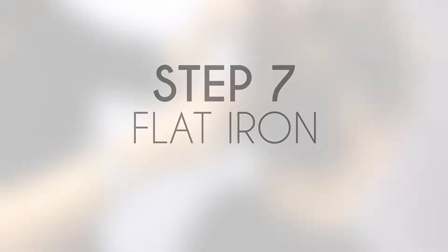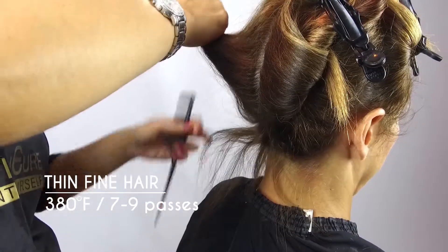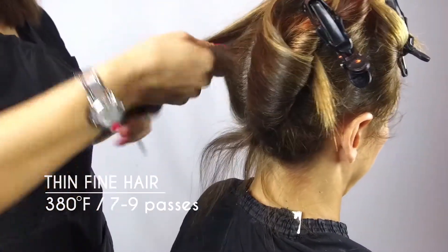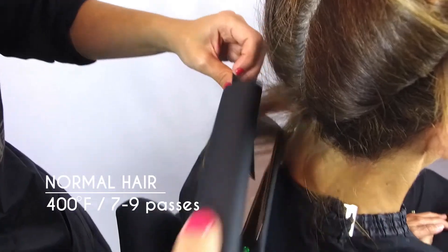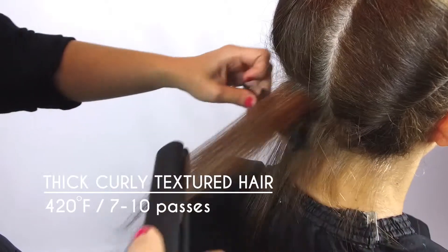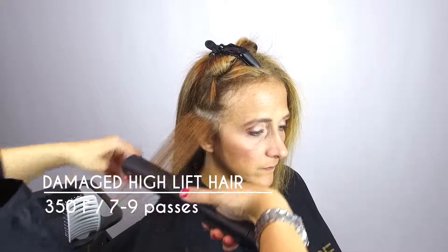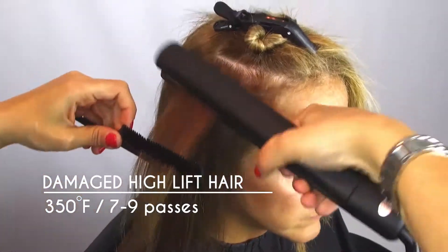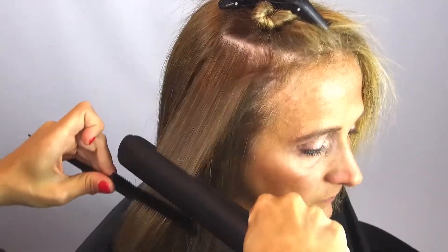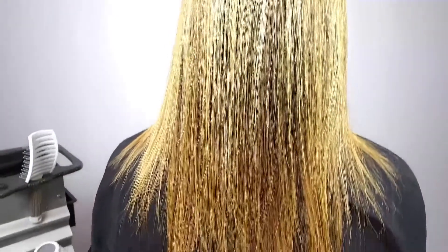Section hair into four sections and follow flat ironing instructions: thin or fine hair — 380°F, 7 to 9 passes; normal hair — 400°F, 7 to 9 passes; thick, curly, or textured hair — 420°F, 7 to 10 passes; damaged or high-lift hair — 350°F, 7 to 9 passes. Please use professional judgment when working with high-lift or damaged hair, as excessive heat can cause further damage. Your client is now complete — smooth, healthy, shiny hair in an instant.